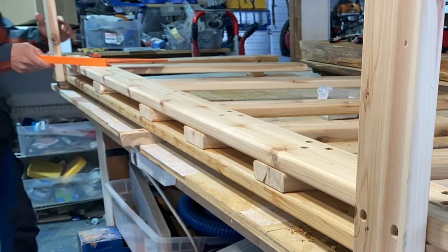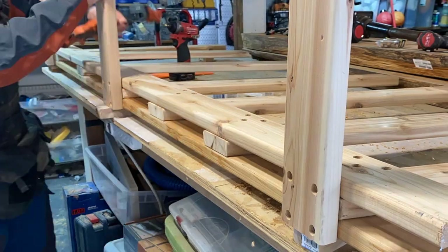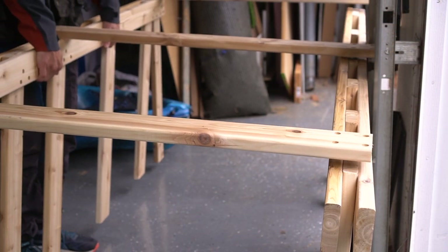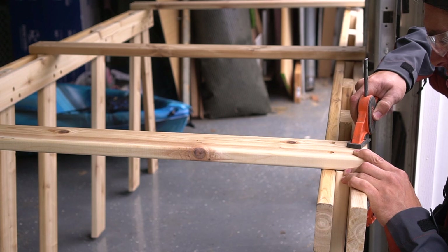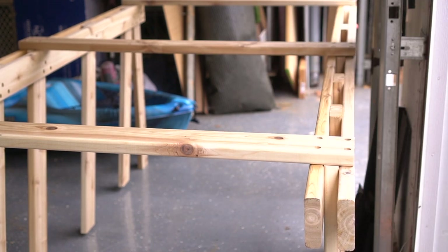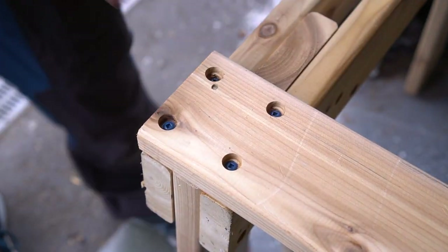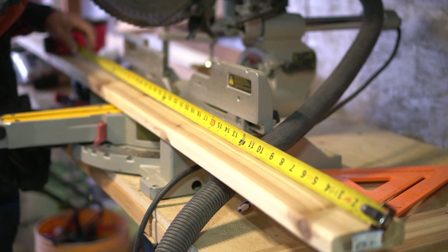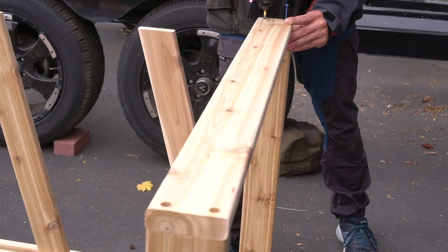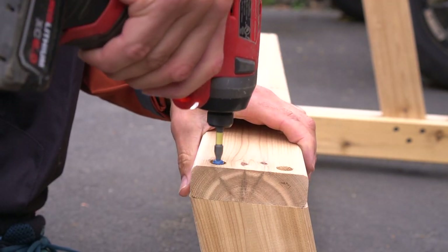One thing you need high consideration for when building a project like this is lateral movement, and making sure we're trying to beef this system up by avoiding as much lateral movement as possible. That's why I'm applying three braces on the back side of the structure, but I'm also going to be applying two braces on the front. After I have the three braces on the back side attached to one system, I then place it on the ground and fasten the other side, basically connecting these two vertical structures together. The last two pieces I cut are at 40 inches long — those are the pieces mounting at the very top and very bottom on the front side of the structure.